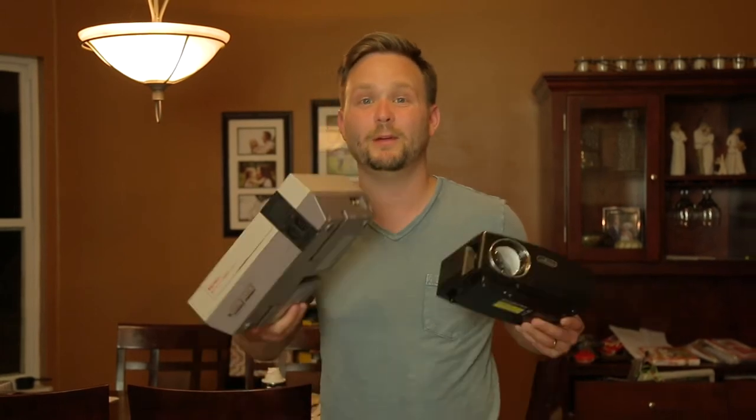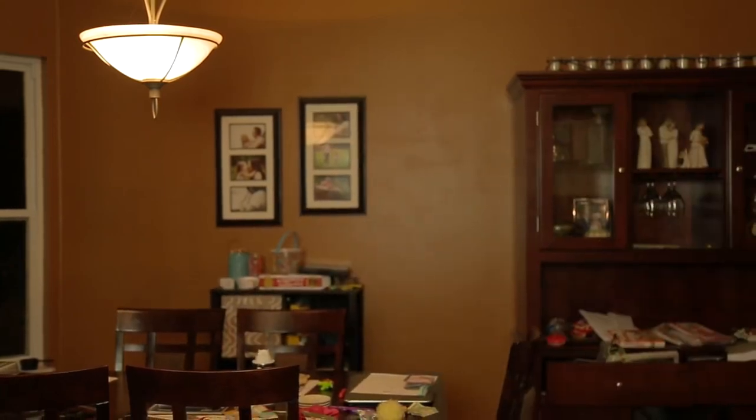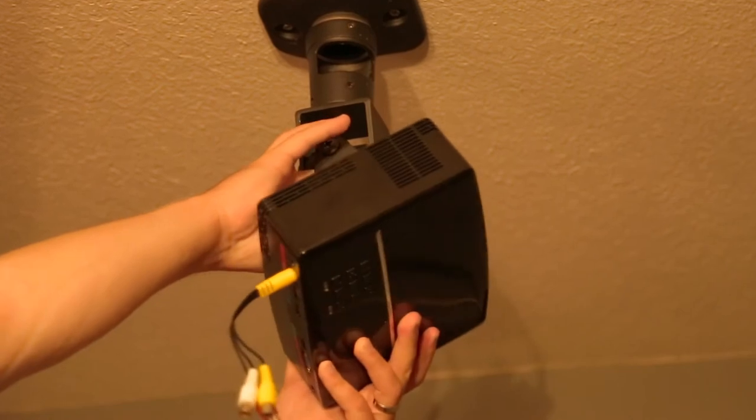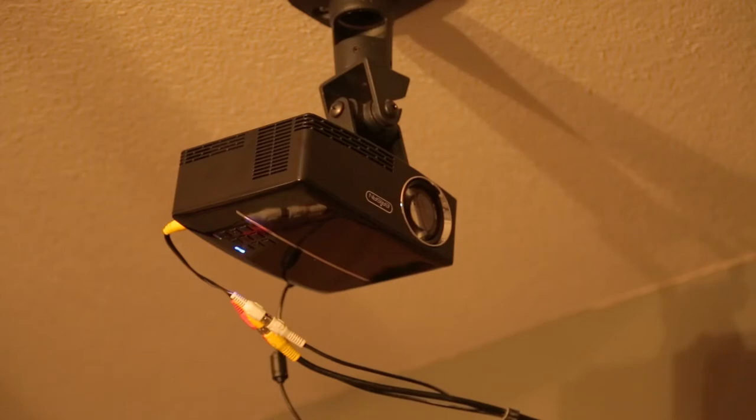This projector is supposed to project up to 120 inches in dynamic range — I'm super stoked about that. It's got the RCA cables so I'm confident it'll hook up to the Nintendo. I've already got my ceiling mount installed, all I have to do is connect it and turn it on. What you're looking at is my homemade theater screen, which you can make at home too — all it took was a shower curtain and some black felt tape. Now let's turn it on.